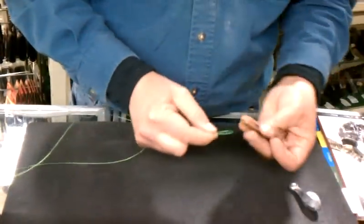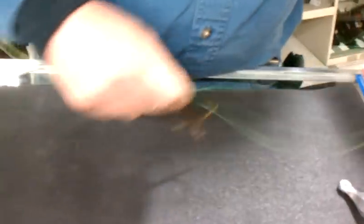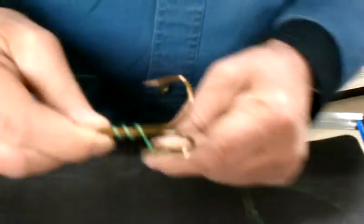Then take your hook and run the loop through the eye of your hook. Get it up close to your knot, then drop back a little ways from the knot and wrap it around the shank. We usually try to wrap it about five or six times.